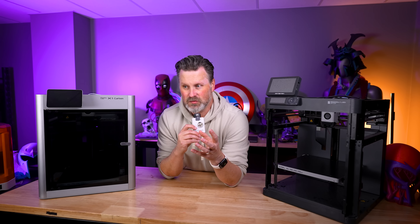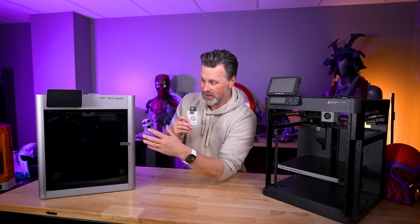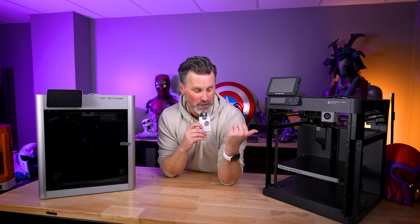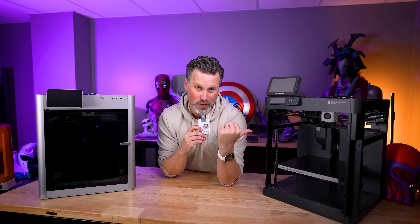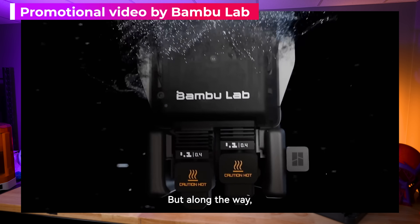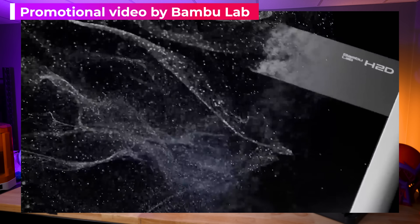I think this is going right back to Bambu Lab's original release playbook of the X1 Carbon, and we'll talk about that because it leads right into a more affordable printer. The brand new machine — this H2D — I think looks incredible. I think this is going to be a fantastic 3D printer.